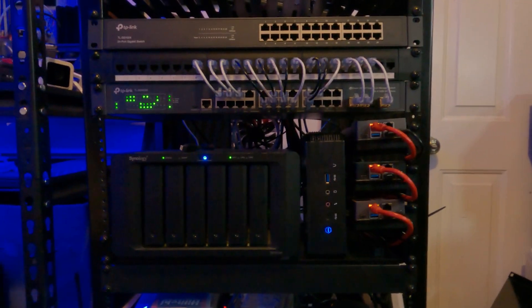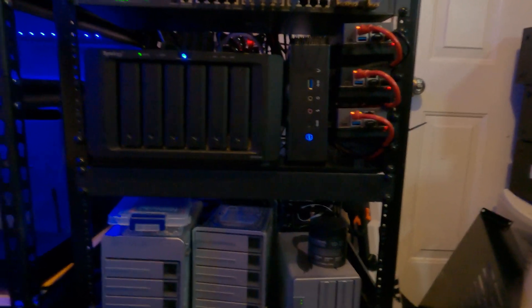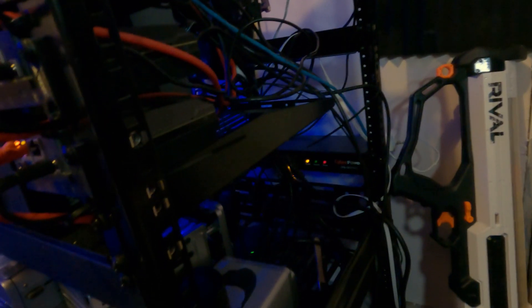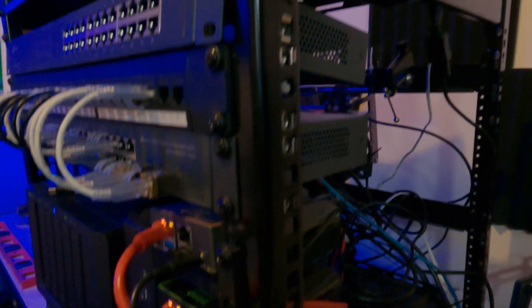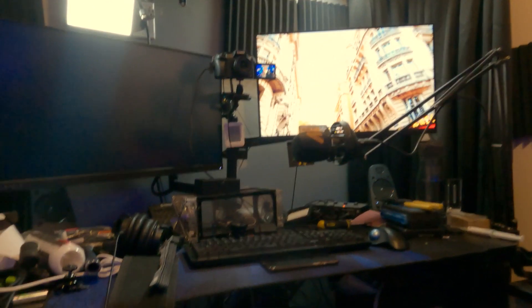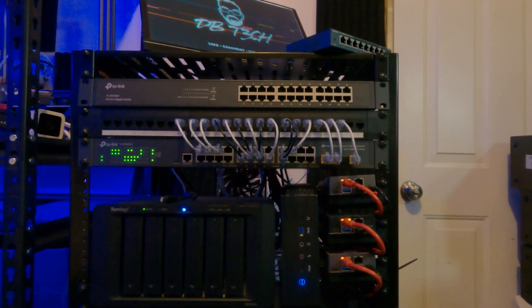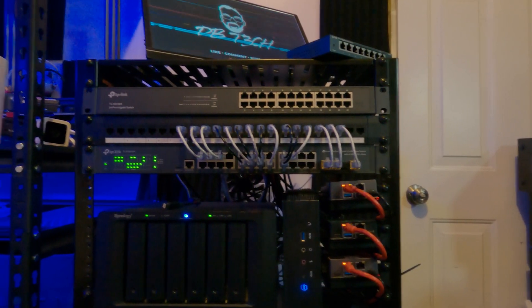This is actually two racks from Echo Gear and it does an okay job, but it's all open air. If we get down into the nitty-gritty of it and come over to the side, it's just all open. I wanted something that was going to kind of enclose things and give a more polished look, since this is right behind me when I'm making content.